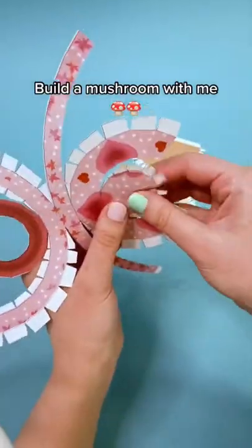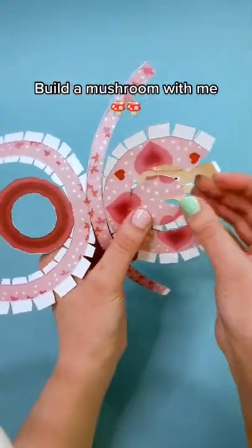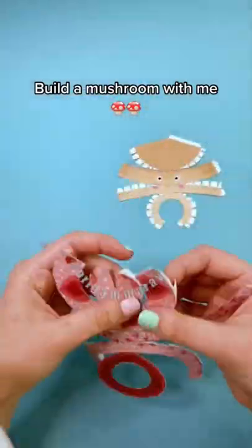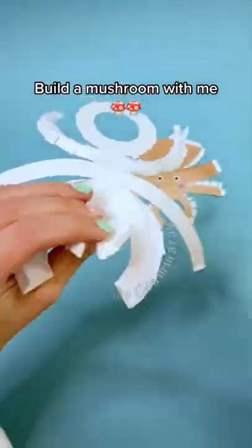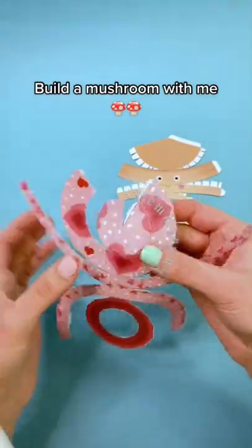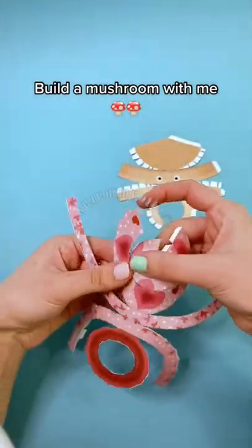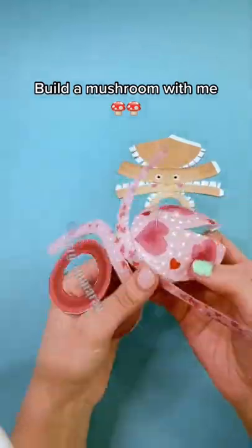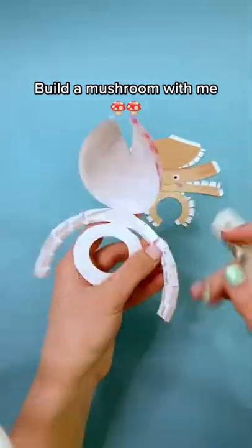Deathcaps are an amanita mushroom that grow on the roots of trees. They basically make little slippers that go on the ends of the roots. And so they're taking sugars from the tree while giving back nutrients that they collect underground, creating a symbiotic relationship.